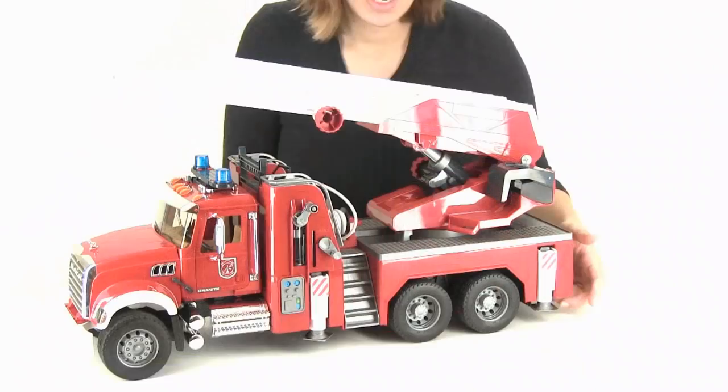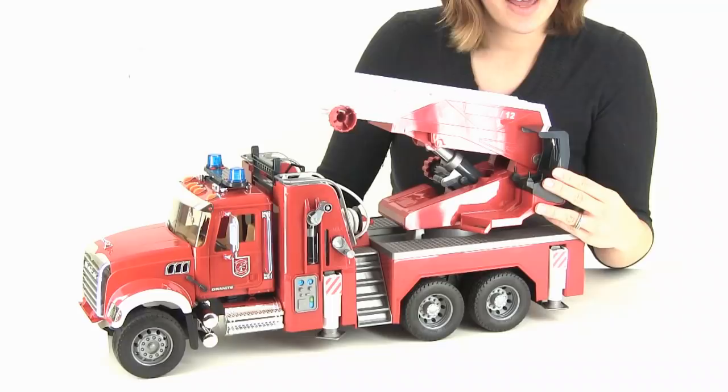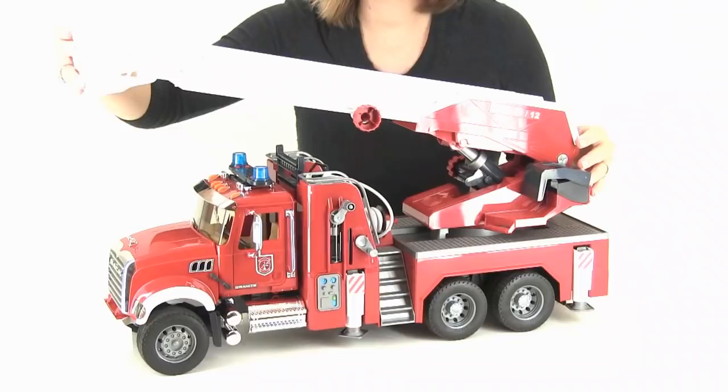Now let's check out the other side. It's got really nice, realistic rubber tires with nice hub detailing. Over here is the operator seat, and the cover opens and closes. Right here is the control knob to extend the ladder — it can go up to 42 inches. And the basket tilts, so it can tuck safely away when you're on the road.